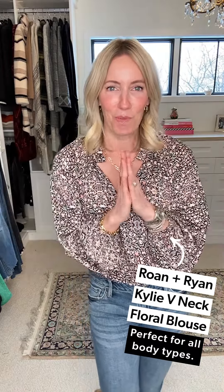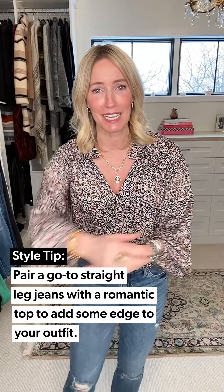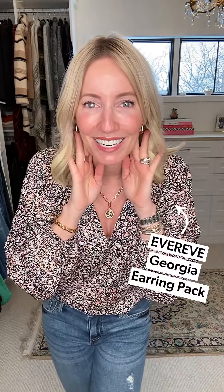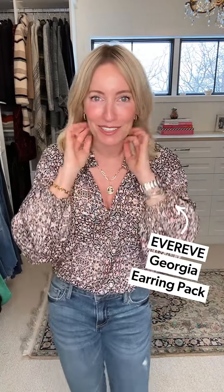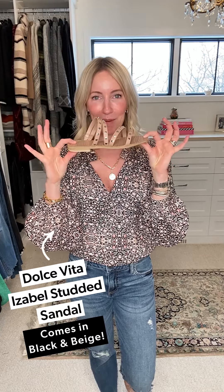I paired the Reese with the Kylie blouse — romantic, beautiful, sexy, comfortable, and fabulous. It works great if you're curvy or petite. It has a really pretty volume sleeve and a face-framing V-neck. I popped it on with a paper clip medallion necklace, kept on the gold link bracelet, and added the Georgia link earrings — they come in a three-pack. Then, get used to it, because this new studded slide from Dolce Vita is going to be showing up a lot — it also comes in black, but I love the nude for leg lengthening.